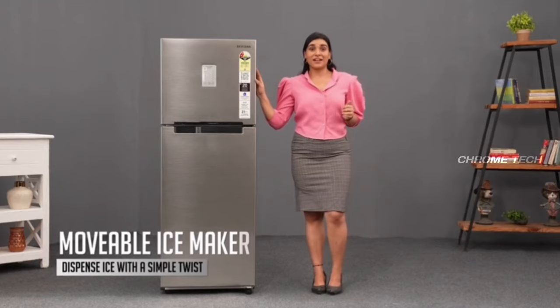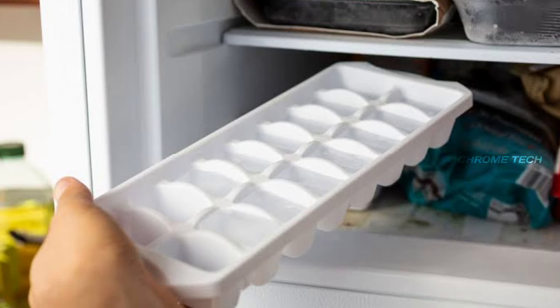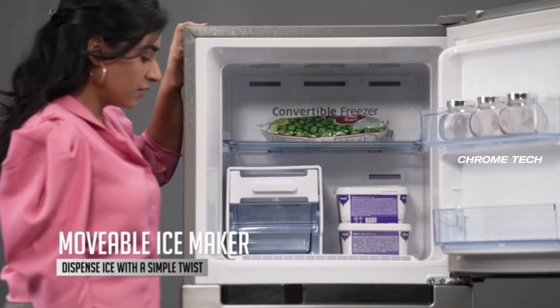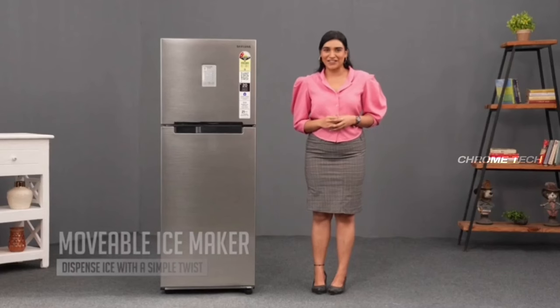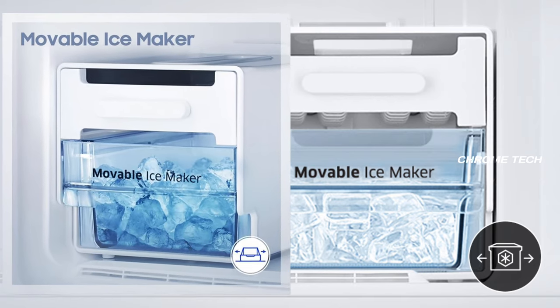There is a movable ice maker in the fridge. In the freezer, you will have ice cubes available. This mobile ice maker is easy to use and makes ice cubes conveniently.